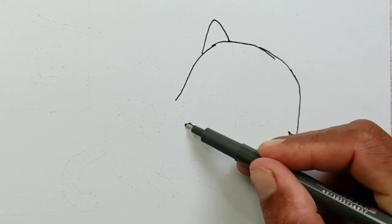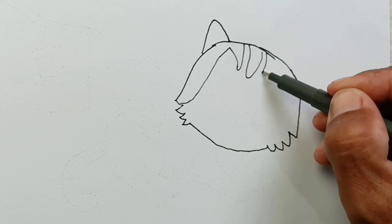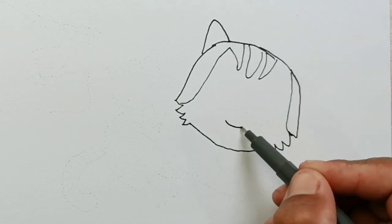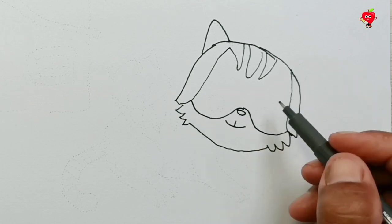Hello everyone! See you again in this funny painting video. Today we will learn to draw cute pets. Guess what animal this is? Yes, you're right! This is a cat.